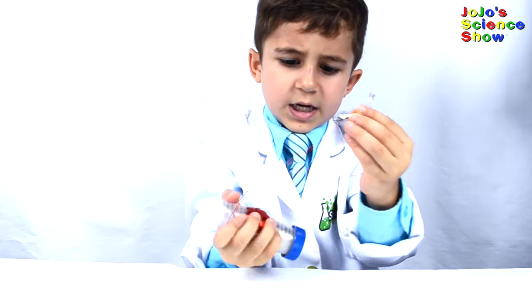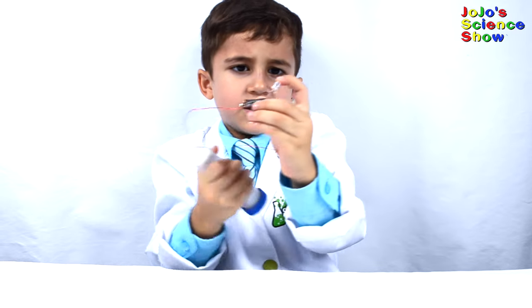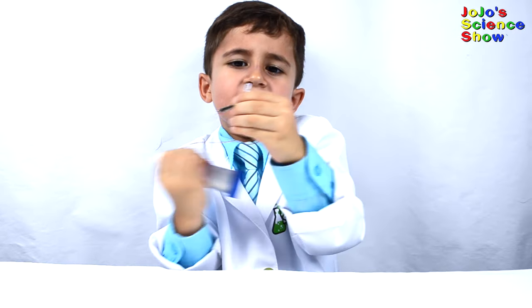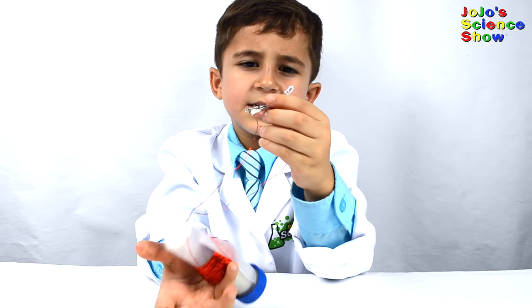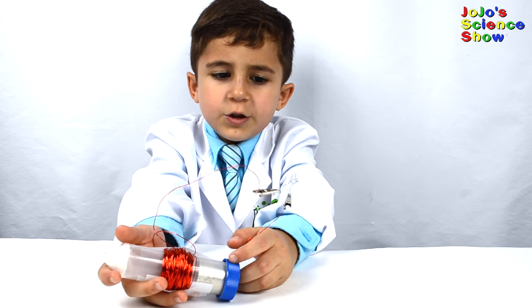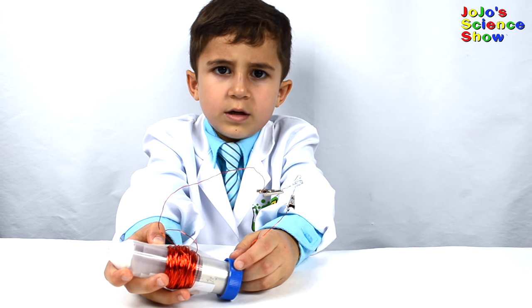Every time I shake this tube, it lights up the LED. You have to shake it really fast. We dim the lights so you can see it.